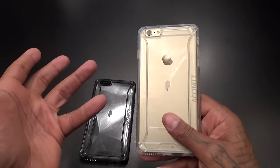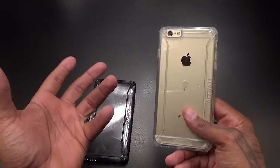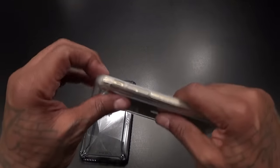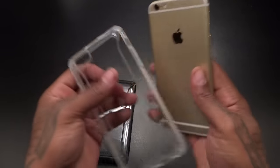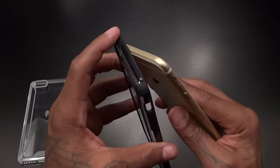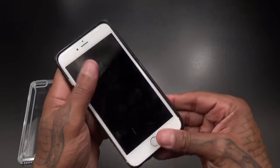A lot of people have been asking me to take off the case in front of the camera because some cases people actually can't take off — so let me show you. Just pull it off, that's it. Some cases are harder to take off than others, but generally I just start from one corner and beast mode it off.